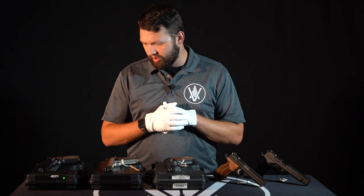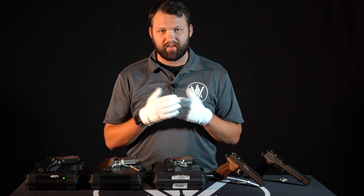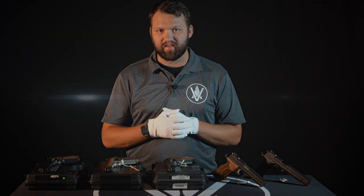That's our review on the P210 series. The P210 is going to be our gun of the week. Next week we'll bring you a new gun — we'll talk about its history, its features, and until then stay safe.